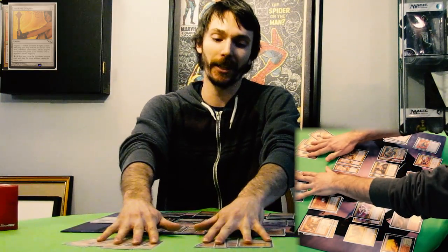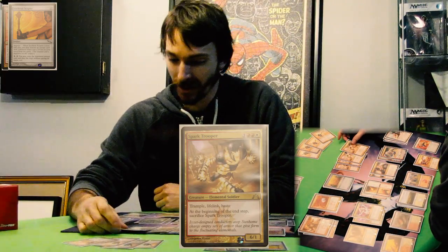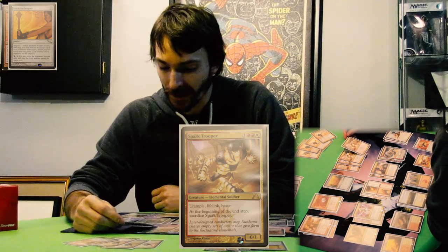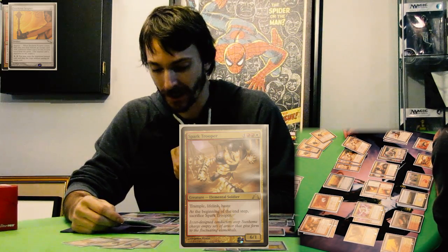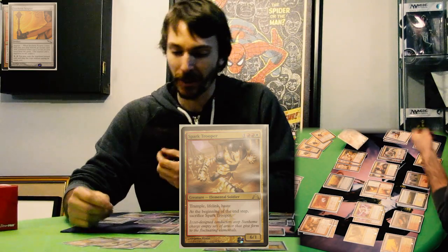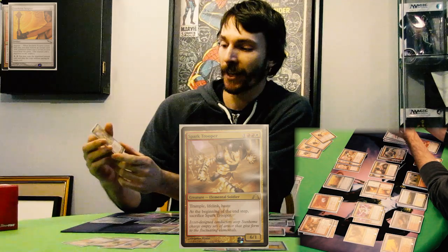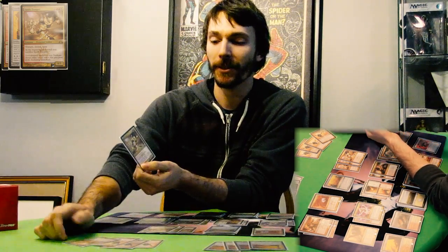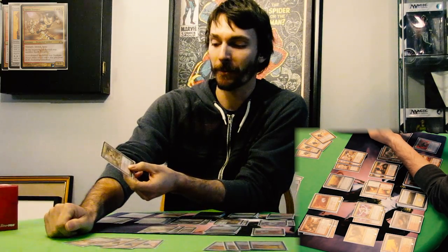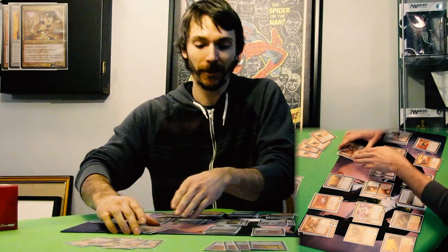I went with four of Lightning Helix, four of Isochron Scepter, and four Spark Troopers. It is a creature, but it's like a one-shot creature — you have to sacrifice it at the end step. But it's a 6/1 with Trample, Lifelink, and Haste, and at the beginning of the end step you sacrifice Spark Trooper. It's sticking with the same idea because you're gaining life from the Lifelink and you're doing damage if it gets through in the attack.